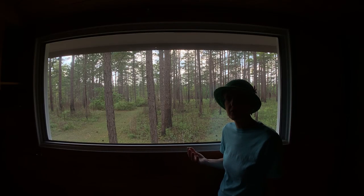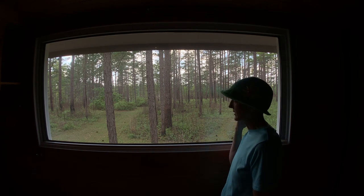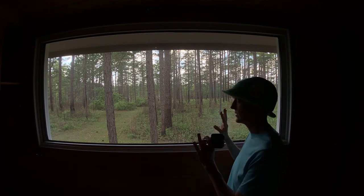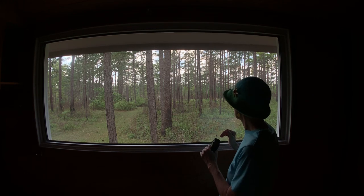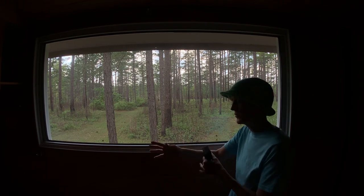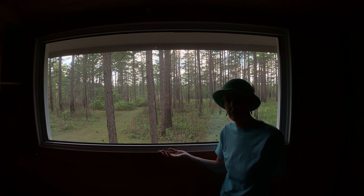The reason my tiny house doesn't feel tiny is because it has so much light from these giant windows. You can just see outside all the time so you don't feel closed in — you just feel part of the outdoors, but without the bugs and with air conditioning.